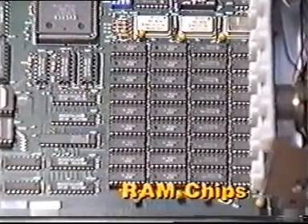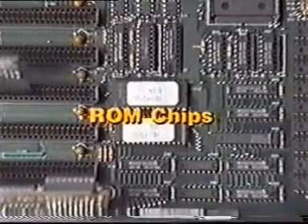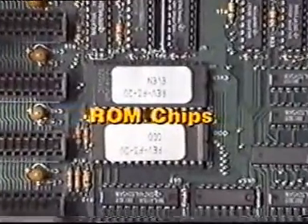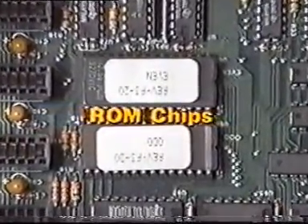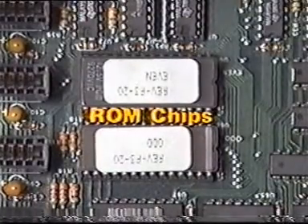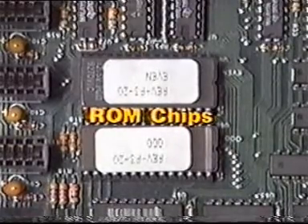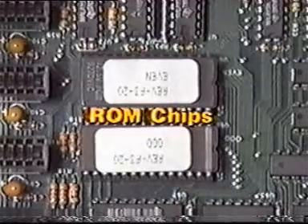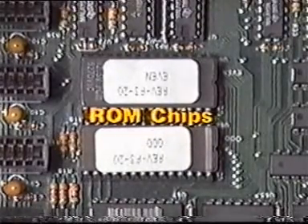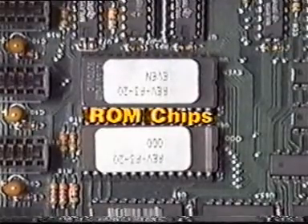The number and type of RAM chips will vary greatly from computer to computer. The ROM chips that contain BIOS and other system programs are a little harder to spot than the CPU or RAM chips, chiefly because they are located in vastly different places on the motherboard. Fortunately, ROM chips are relatively large with 24 or 28 pins and have a label showing the version number. Some computers will have an empty socket or two for additional ROMs.